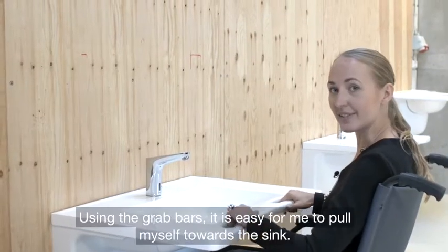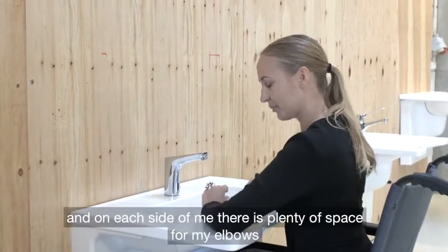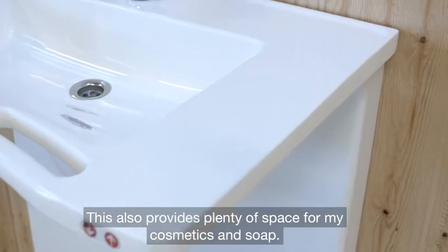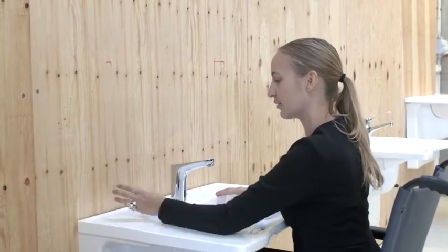Using the grab bars it's easy for me to pull myself towards the sink. And on each side of me there's plenty of space for my elbows, which will help me keep my balance while washing my face or my hands. This space also provides plenty of room for storage to keep my cosmetics or soap.